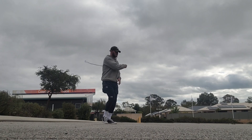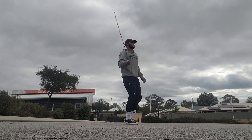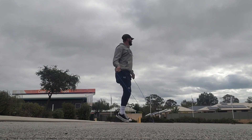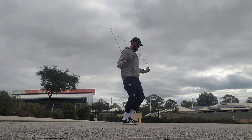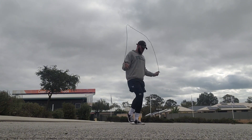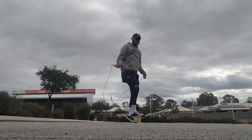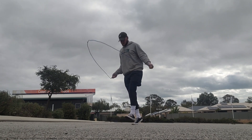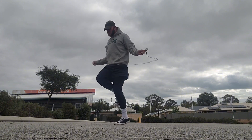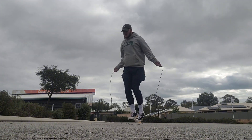Alright, so first off we are just working on jump rope — keeping lighter on our feet, keeping up with tempo. They say keep half an inch to an inch off the ground; it's quite difficult for me at the moment so I'm coming a bit higher than that. I've got a bit of the boxer skip technique going on. The hardest thing for me right now is just the pressure it puts on my ankles and on my shins.